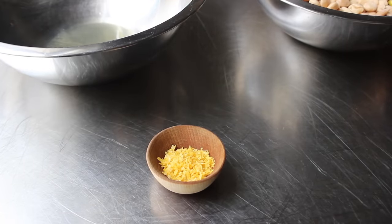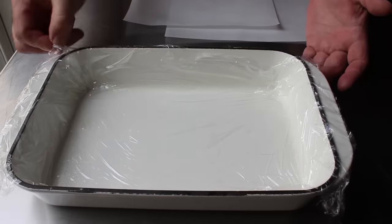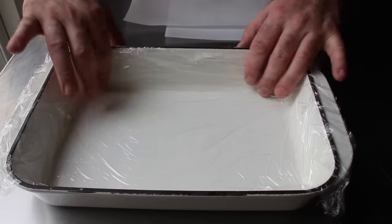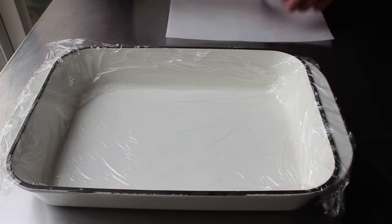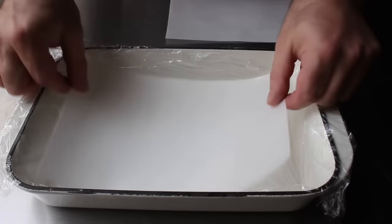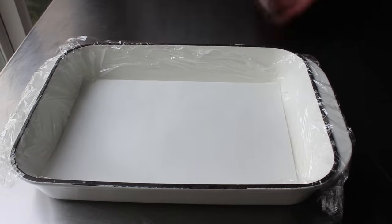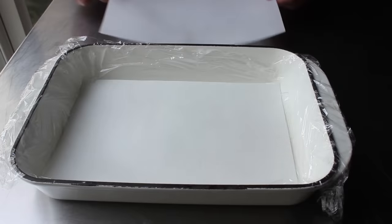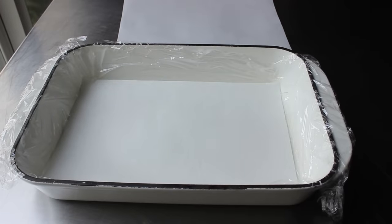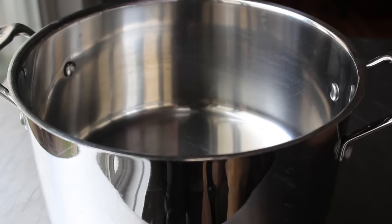Another thing we definitely need to do before we start is get our pan prepped. So what I have here is a plastic-lined baking dish, plus a couple pieces of what's called wafer paper, which is optional but does make this so much nicer. I have two pieces — one that's going to go in the bottom, and one that'll be pressed on top. It's usually made out of rice and sometimes sold as rice paper, which can be a little confusing because this is definitely not the same stuff you make spring rolls with. We'll talk about that on the blog. Once we have all that together, we can actually start the recipe.